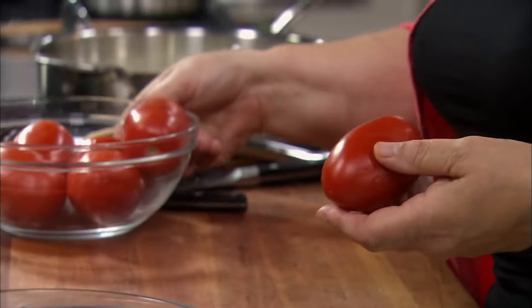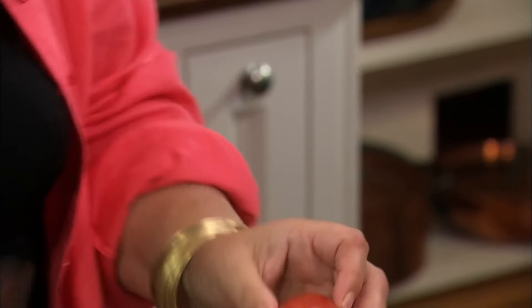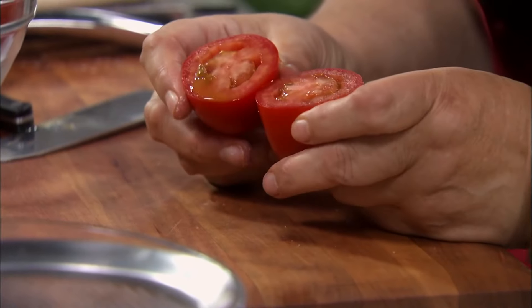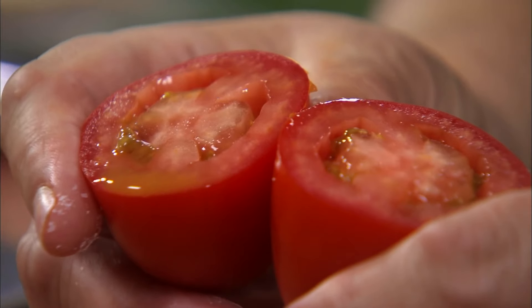Let's work on the tomatoes. So these are the Roma tomatoes. I love San Marzano, but if I don't have San Marzano, I love the Roma tomatoes. They're in the same family in a way. Let me just show you — I'm going to cut right through it, and you can see it's a tomato that has a lot of pulp and not too many seeds.